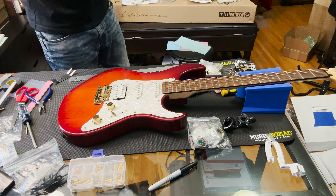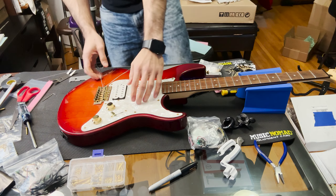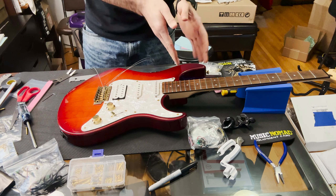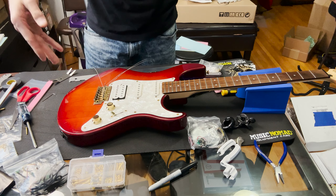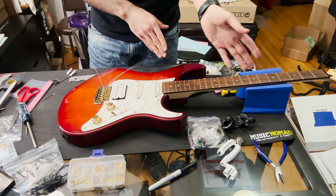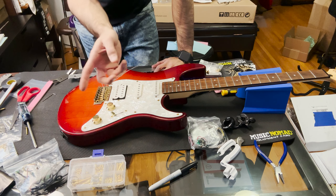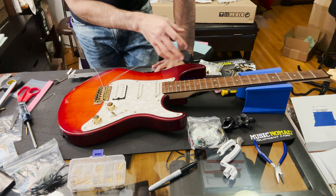This is the Pacifica 312 — you guys can let me know in the comments if this is a variation of the 012 or the 112. I know the '3' refers to the gold hardware standard, I just forget if it's the cheaper 012 variant or more upgraded. Regardless, we're going to modify it anyway. The newer 112s have a different pickguard style, so the older 112s look more like this.